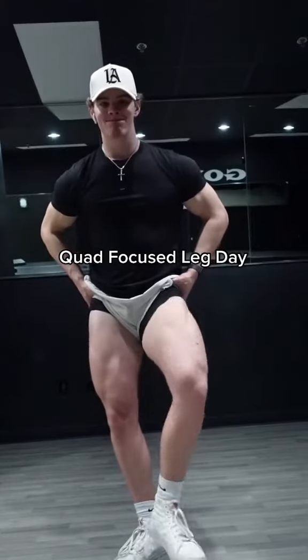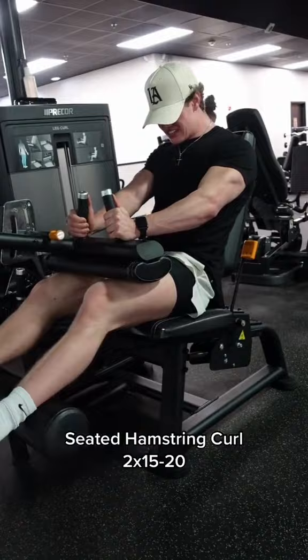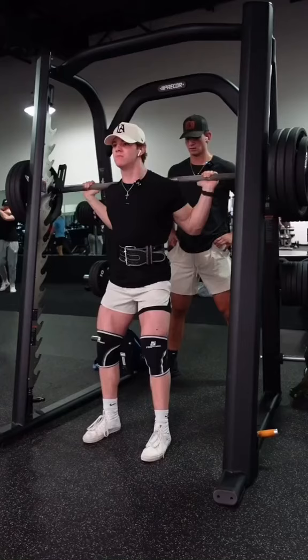You want a leg pump so good where you lose all definition in your legs? Try this one out. We're doing a quad-focused leg day. To start off, we warm up our knees and our hamstrings on the seated hamstring curl, then we move on to some heavy smith machine squats.